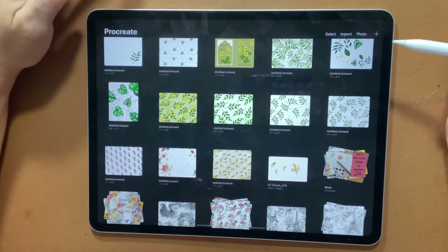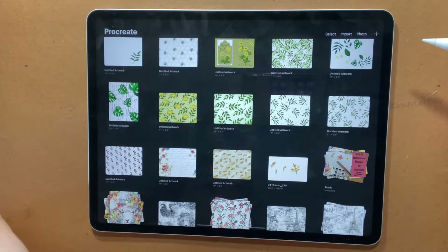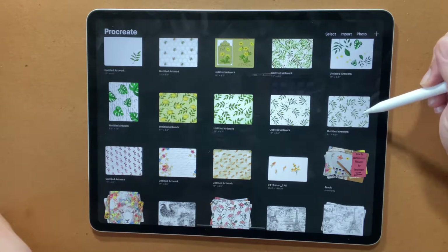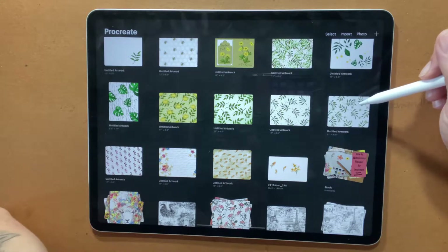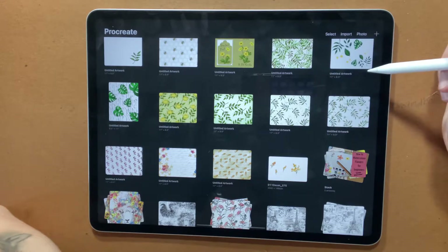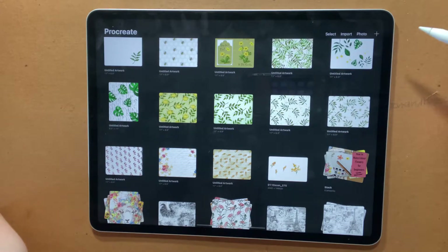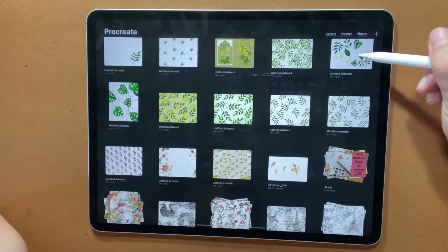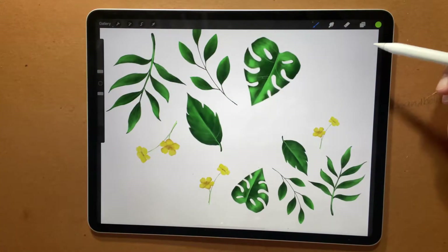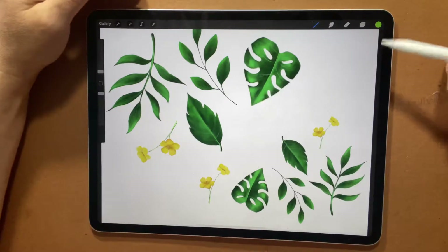Hi everyone, Michelle here from the Creative Cove, and thanks for joining me today. Today I wanted to show you a tutorial on how I start building up my papers. I'm slowly building a collection of botanical themed papers to print out to use for my journals, and I thought I might take you along on how I build up my papers using the Procreate program on the iPad Pro.